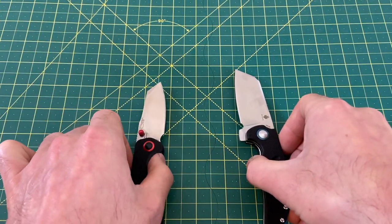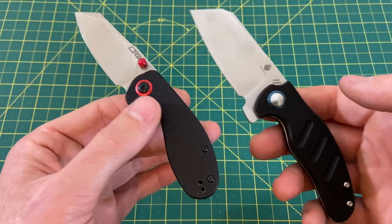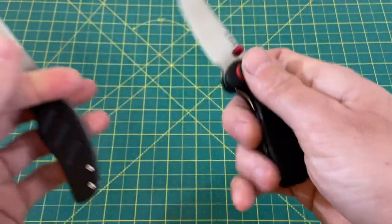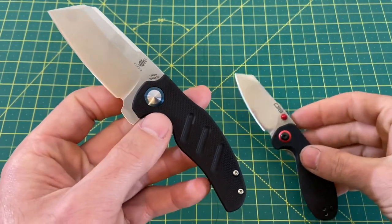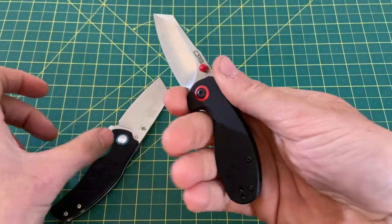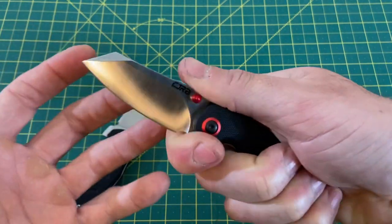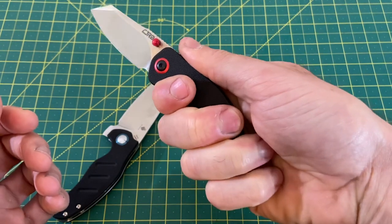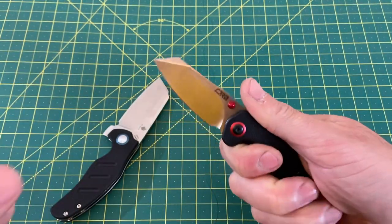When it comes to handle and ergos, this one is pretty close and will really come down to the user's hand size and what you prefer. Some people really like a choil, and if you like a choil, you kind of have that with the Mylea. The real advantage to the Mylea, in my opinion, is the fact that you can get three fingers on it — your index finger and get that nice close detail work. However, you kind of have an awkward feel at the bottom where your ring finger is only halfway on there, so it's not a real full grip.